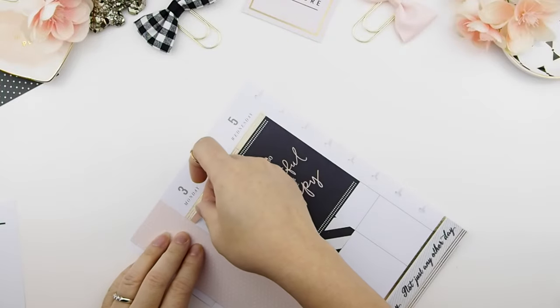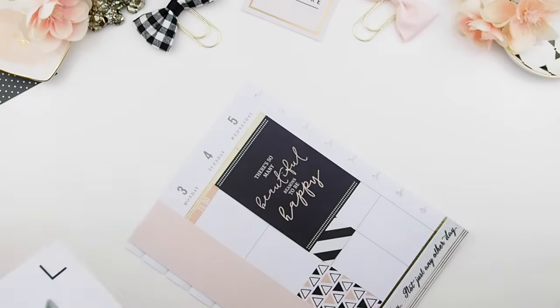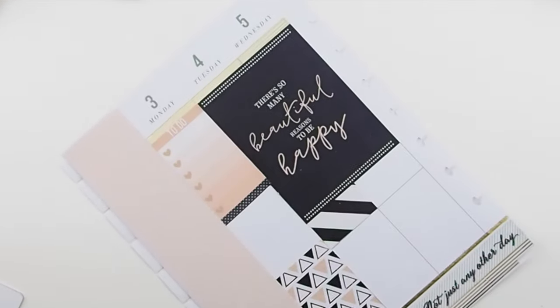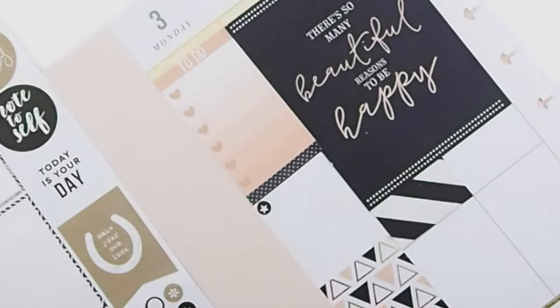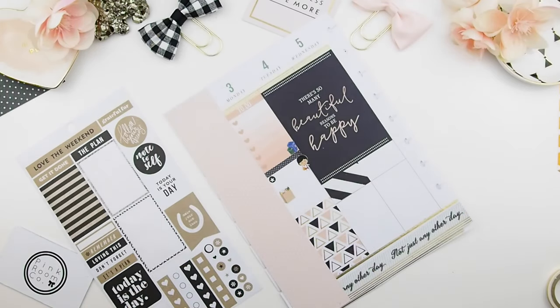As you can tell, this is going to be a scattered plan with me. When it's a scattered plan with me, the first thing I like to do is put my to-do list on Monday — the most important things to do for that week, you put it down first. On Monday, my little guy has a city craft program to attend and I'm going to do some groceries while I'm out.